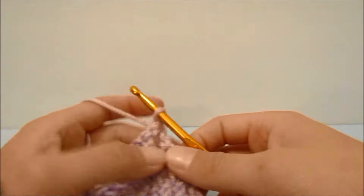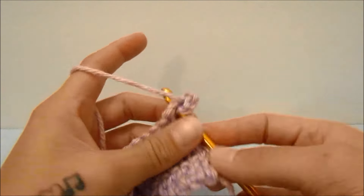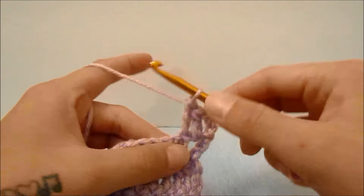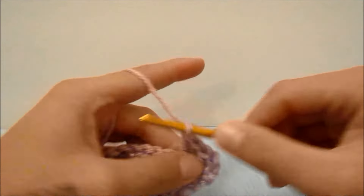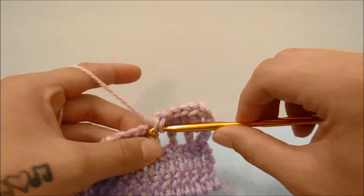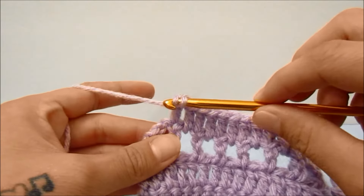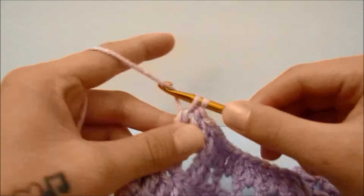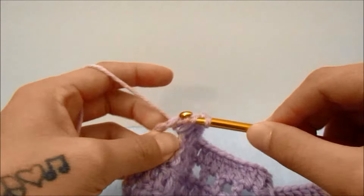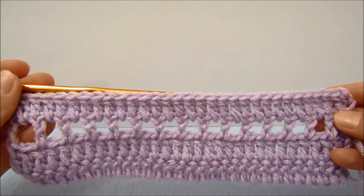For row four, we are going to turn our work and chain three, which does count as the first double crochet. Then we are going to double crochet around the next chain one space and double crochet into the next double crochet, and repeat this all the way across. At the end of the fourth row, after you have double crocheted into the last double crochet, you will double crochet around the fourth chain of the beginning four from the last row as a chain one stitch, and then double crochet into the third chain of the beginning four as the first double crochet. You should have 31 double crochets at the end of that row.